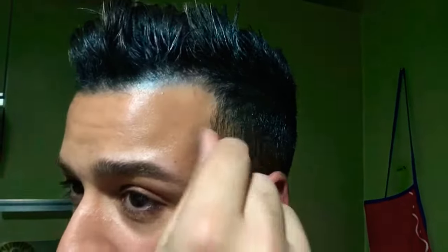Alright, let me zoom in on the hair. Keep in mind I have very dark hair. Usually, even though I have blonde highlights, my real hair is dark brown, almost black.